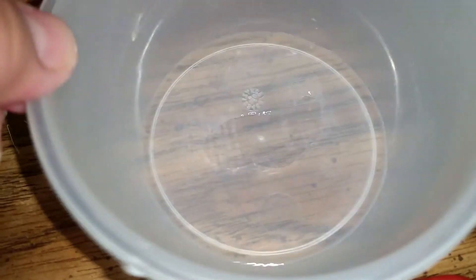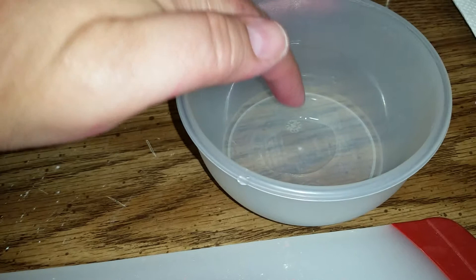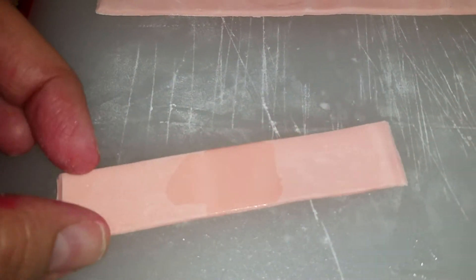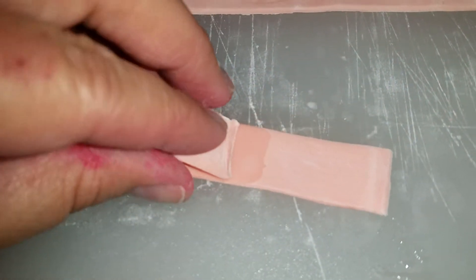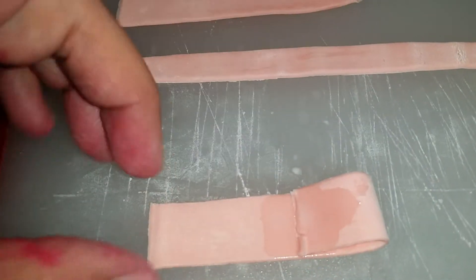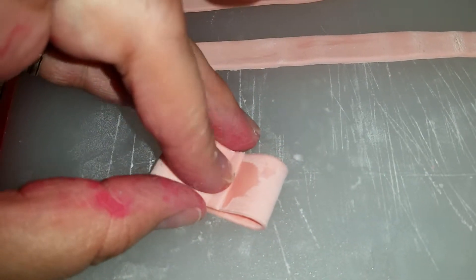I'm going to use some water — very little water, just a little bit. Taking a little bit of water on your finger, put it in the middle of your bubble gum just to wet it so it'll stick. Then you take one side, stick it, a little bit more, then take the other side and stick it.